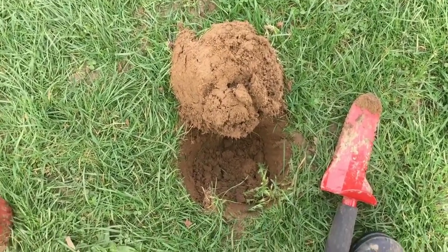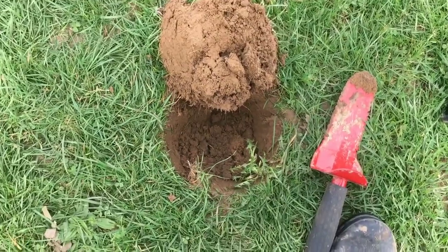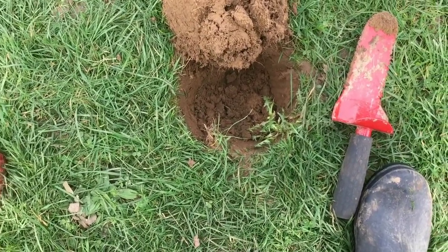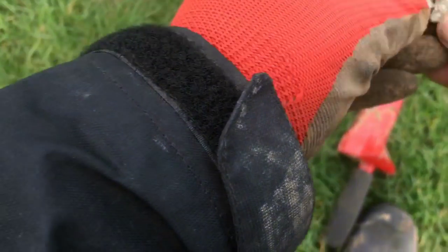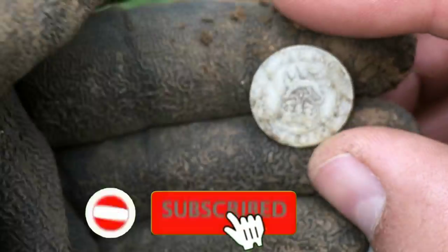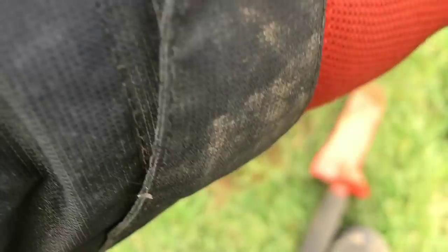At the bottom of this hole you can see some dirty marks in the soil, and I think it's a silver coin. I've been at this for about an hour — you can just see the edge of it there. And it is — it's a 1921 George V silver sixpence!